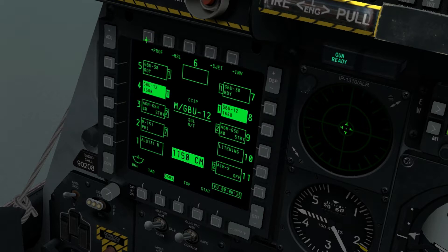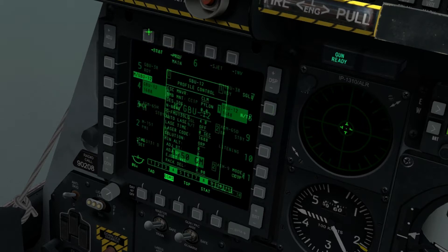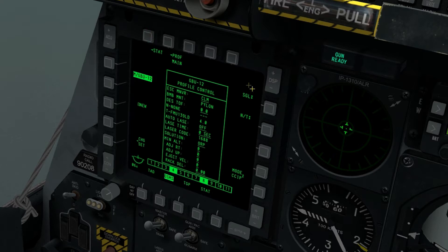However, we need to do a little bit of profile editing first. So once we've got them selected, we're going to click profile here. And you can see the profile and all the settings of the GBU-12.